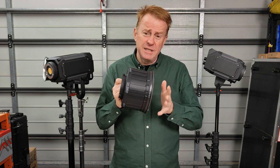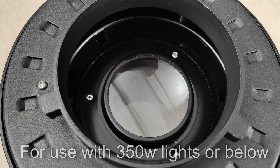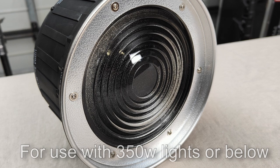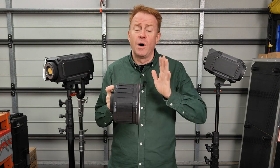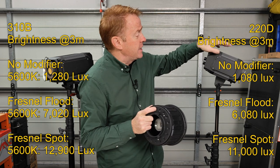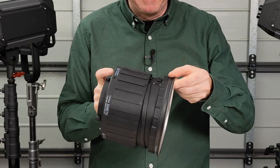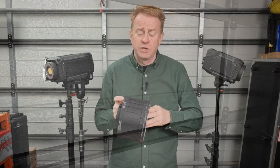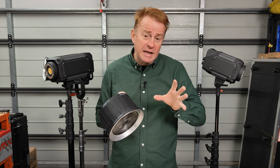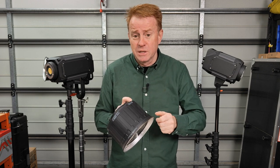Let's take a look at the Fresnel — it's a bit different to your average Fresnel. It's got two sets of optics: a lens at the back concentrates all the light onto the front Fresnel element, resulting in a large amount of light output. When I tested it with the 220D and 310B, I got five to six times more light level than off the naked COB. The flood-spot range is 40 to 12 degrees, and it doesn't have sharp shadows that you might expect from a Fresnel, and doesn't barn-door cut — it's somewhere between a good reflector and a Fresnel.